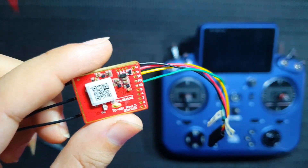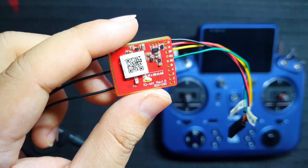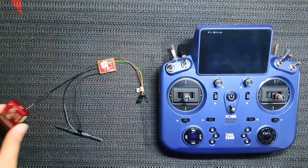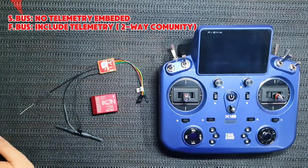This TDMX Smart port supports the S-Bus protocol and includes the telemetry signals on the same wire. To connect this receiver to Icon 2, we have 2 options. One is to use the S-Bus. When we use the S-Bus, we only have one protocol for transmitting RC signals — no telemetry.